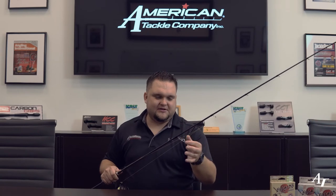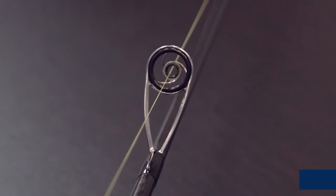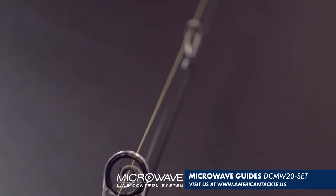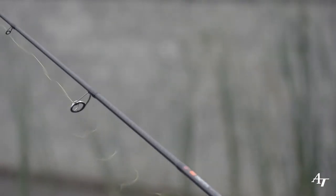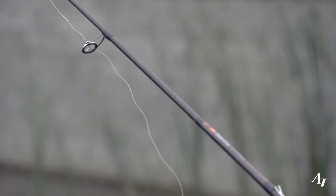The final part of this build that I want to talk about is the guide system — I went with the MW-20 microwave guide system. This is the award-winning guide system that we're very proud of at American Tackle. What's unique about it is it helps anglers cast further and maintain complete line control during the cast. I was really impressed at Lake Lanier — even throwing an eighth-ounce or sixteenth-ounce bait, I could cast so much further using this guide system. I've never before in my tournament career been able to cast that far using a finesse rod. The microwave guide system made the ultimate difference in maximizing cast distance.